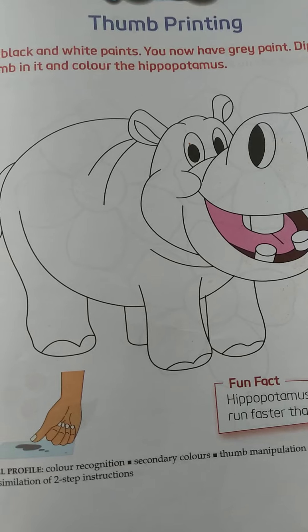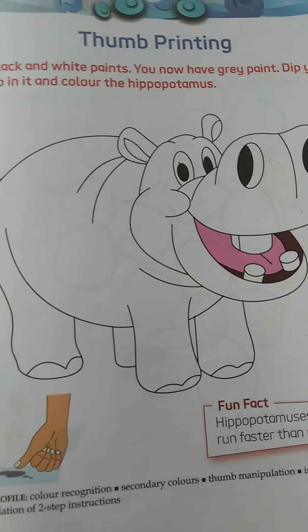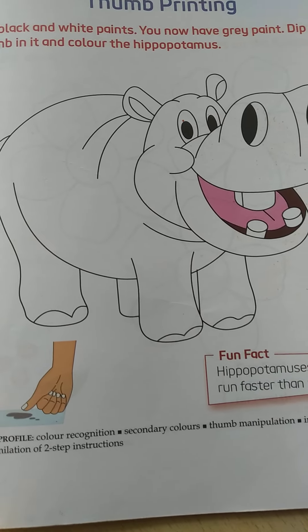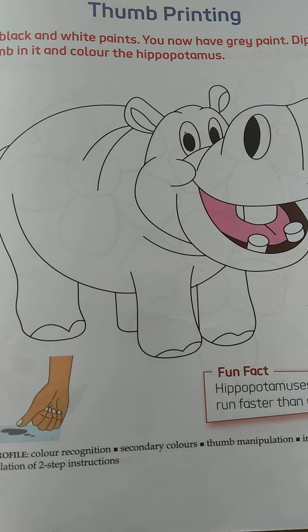So what we have to do? We have to do thumb printing in the hippopotamus. See, this is hippopotamus. Can you see this picture? This is hippopotamus.